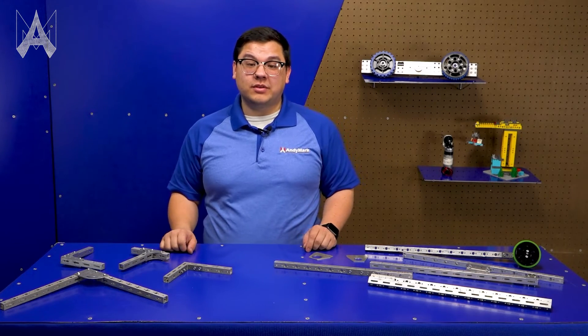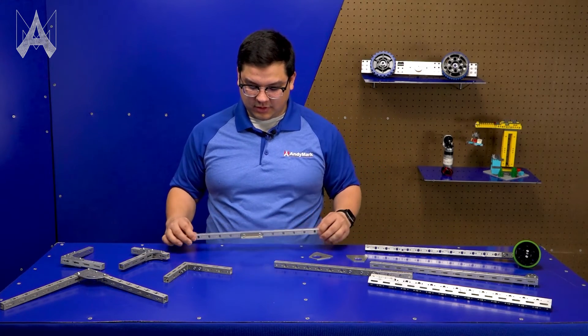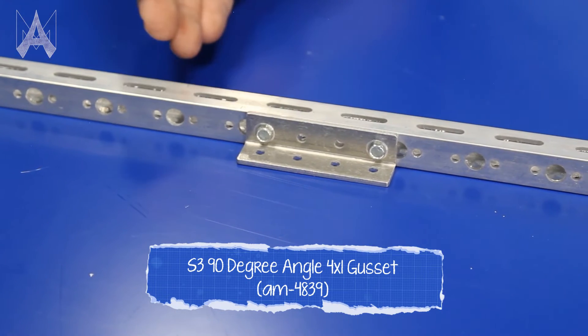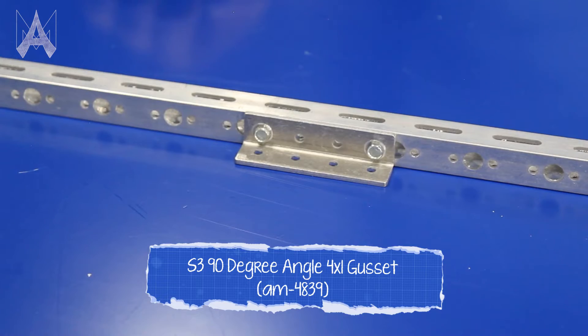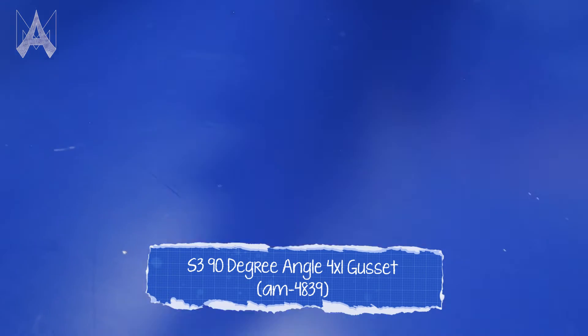We additionally have some slightly more unique gussets. For example, the 4x1 gusset allows you to easily mount structure to a chassis or to another structure, and has a unique feature allowing you to mount multiple pieces together and form an even stronger inside corner.